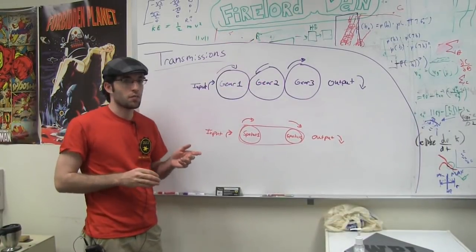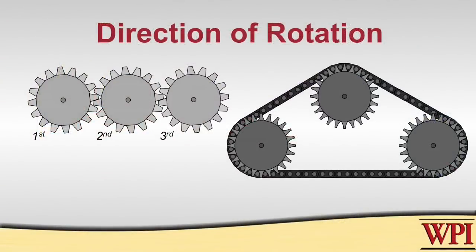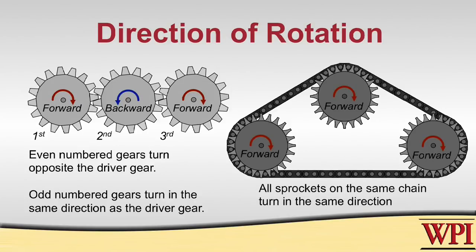An important concept is that the relationship between input and output directions differs between gears and chains and sprockets. For gears, in order to get the output direction the same as the input direction, you need an odd number of gears, as demonstrated by this animation. That's not the case with sprockets — because force is transmitted along the chain, it doesn't matter how many sprockets you have in line. The input direction will always match the output direction.